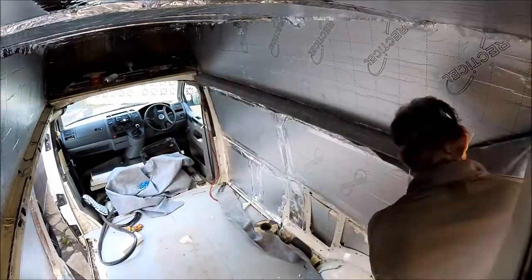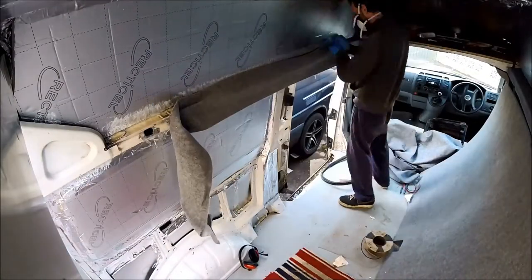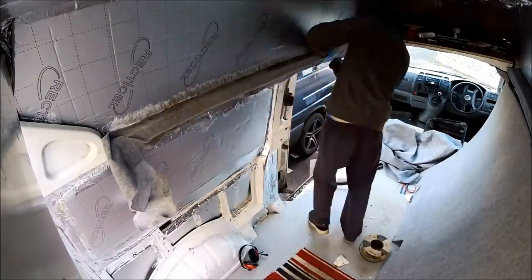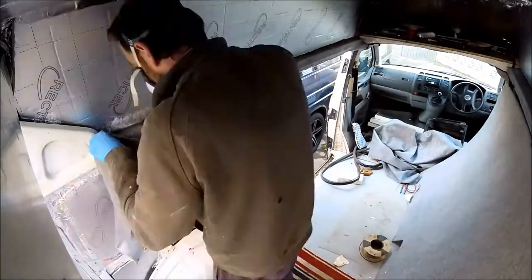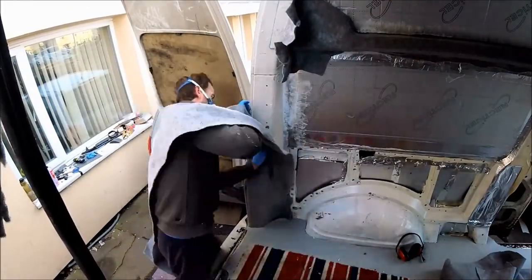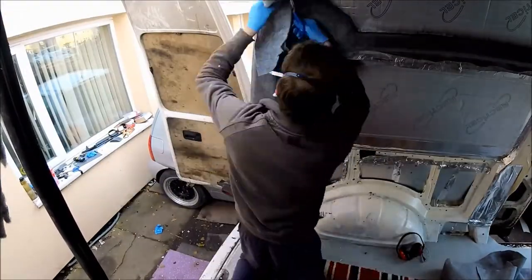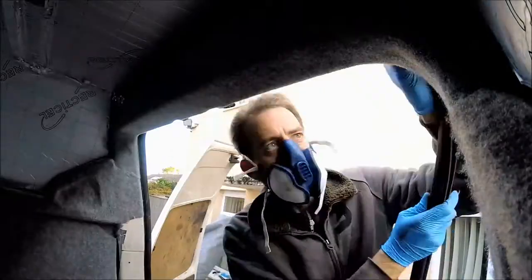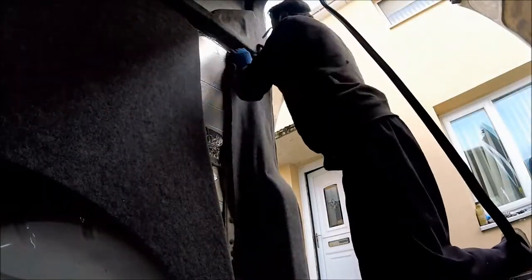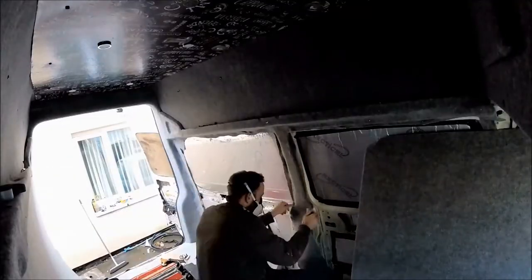Once the panels are done, it's on to carpeting the metalwork inside the van. This van has been carpeted in sections and strips of stretch carpet. Where there are any joins between any of the carpet, it's just a case of butting up the cut edges as closely and tightly as possible. Then just use a little brush or comb to mask in the joins. Once it's all finished it should look nice and professional.